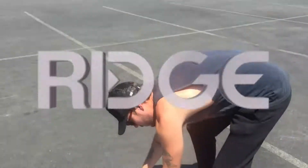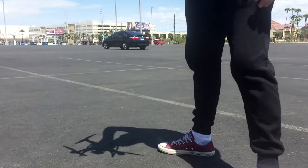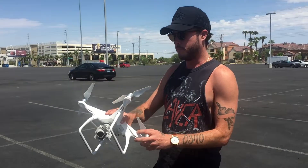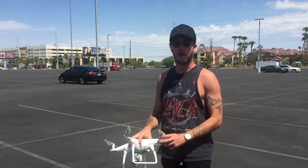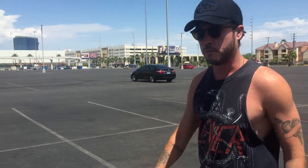Before we leave Vegas, we're going to do a little drone play. This is a DJI Phantom 4. We also have the DJI Inspire, a little bigger and bulkier. This one's kind of easy to maneuver, super easy to set up.